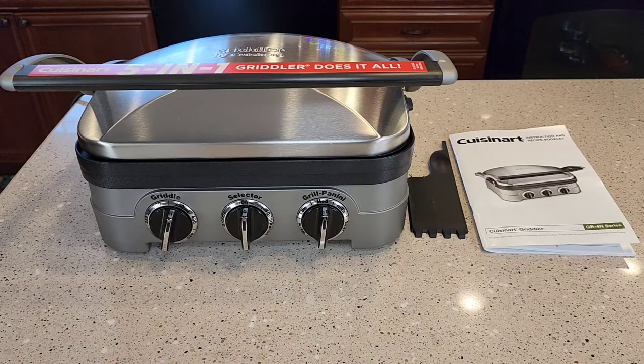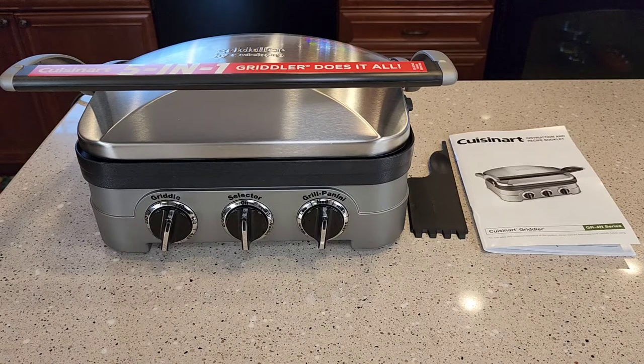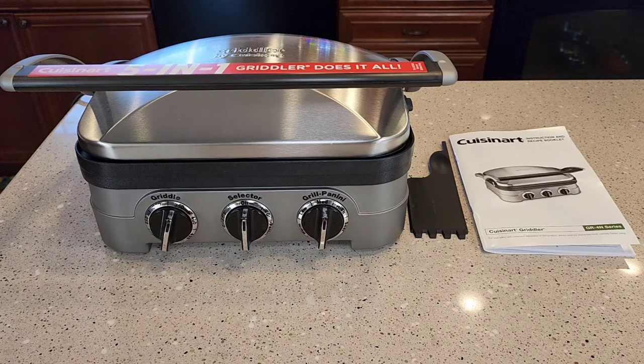Hello everyone, this is Just a Dad. Today I'm going to do a review on this Cuisinart Griddler. This is a 5-in-1 Griddler for indoor use. I'm first going to show you the product and explain how it works, then I'm actually going to cook some hamburgers on it and see how it does.